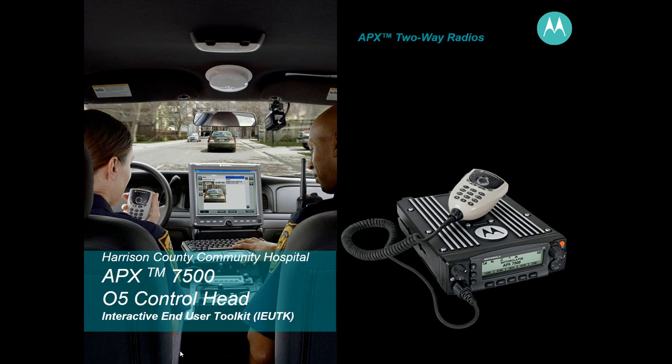Good evening. I want to introduce you to the Motorola APX 7500 radio, which is being provided by the Missouri Interoperability Center for the Missouri Statewide Interoperability Network. These radios were procured through a state homeland security grant program and provided to the emergency departments and health departments across Missouri, in particular northwest Missouri, which is the 15 counties in the northwestern part of the state.